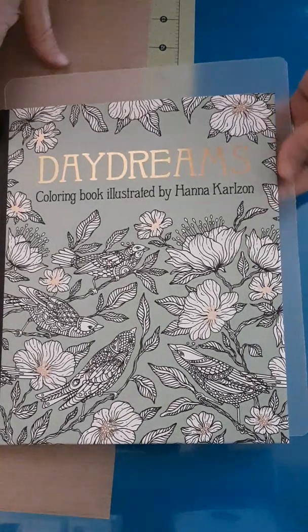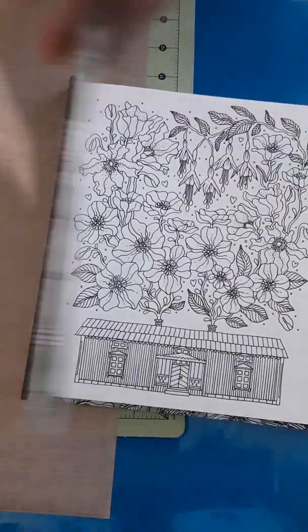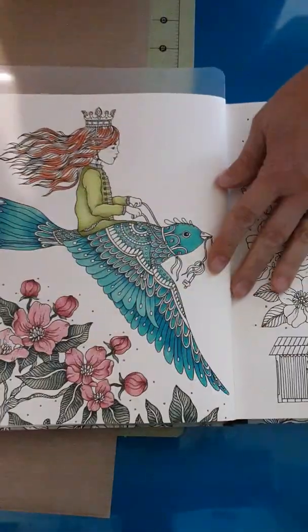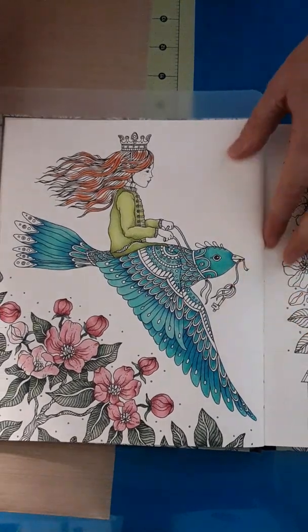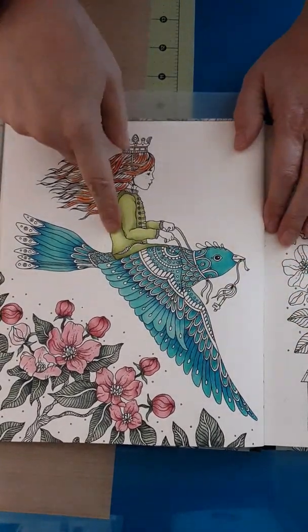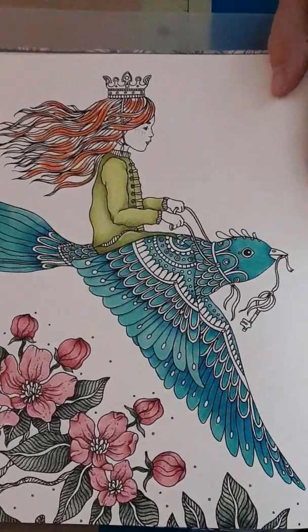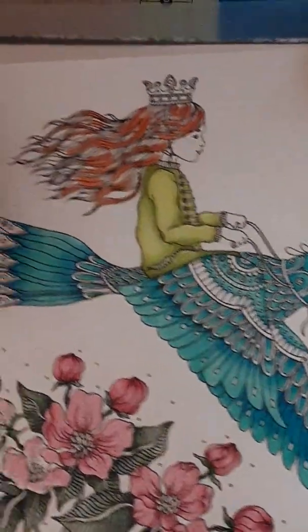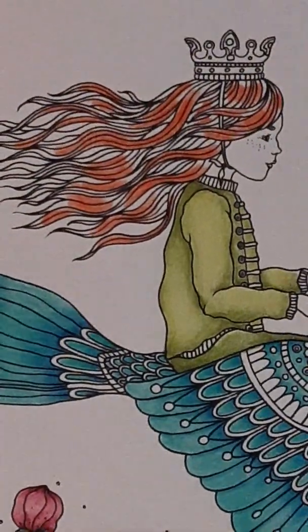Good morning! I'm back in Daydreams by Hannah Carlson, and we've been working on this page a little bit. I didn't waste any time between the last video and this one — I'm just doing them back-to-back again, so that's why my flowers are not finished. But I do want to work on her today.